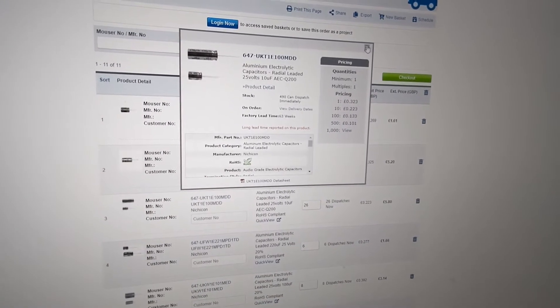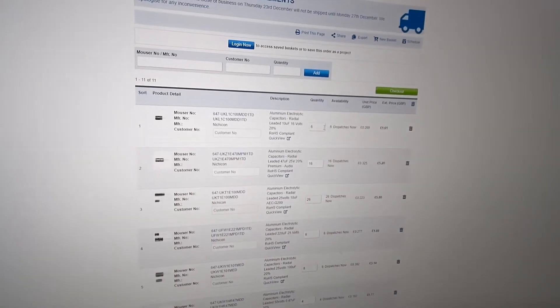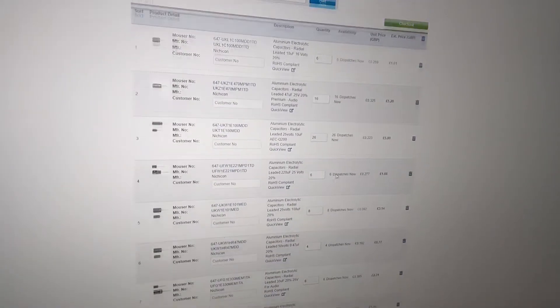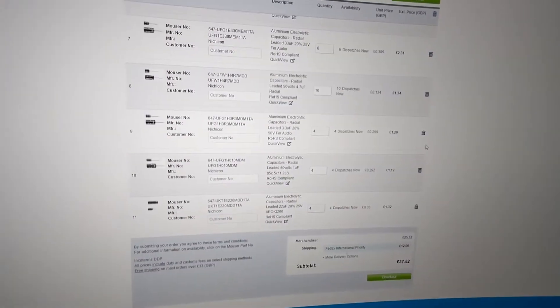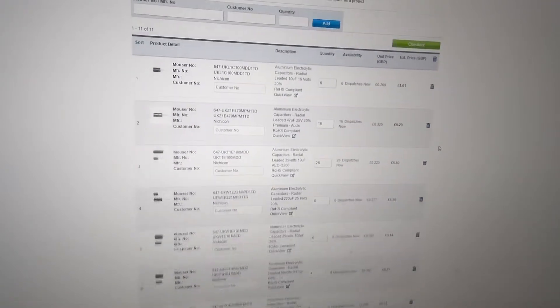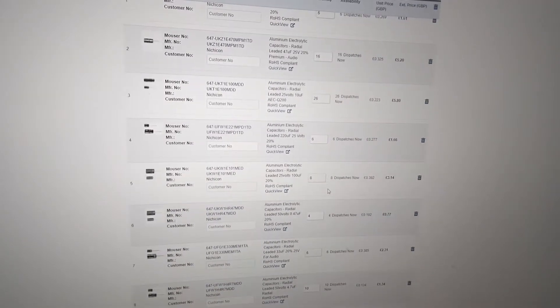I've ordered all the parts off Mouser — the service is pretty good — and I've got all audio grade electrolytic capacitors. I've gone with the brand Nichicon as well; they're generally well regarded. I've ordered a couple more on each line item than what I actually need, just in case I screw one up or there's a problem of some kind. I will absolutely put links to all these components in the description, and I'll put the full component list up as well.